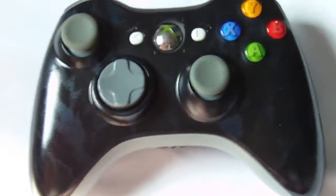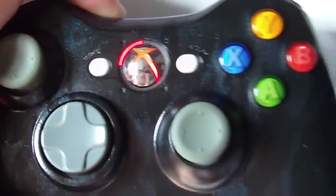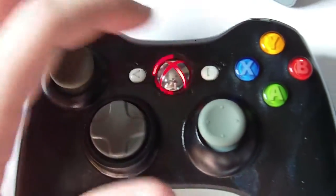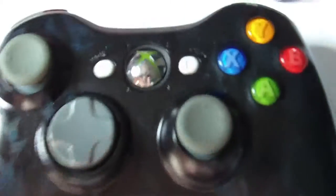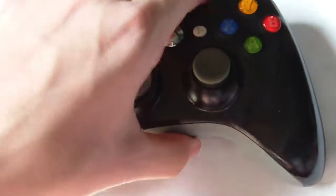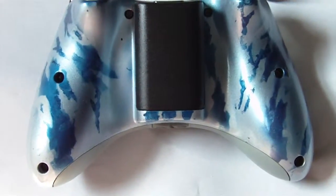The red lights could be changed to blue if you'd like, but I like the red because it matches the red guide button. The shiny new guide button looks phenomenal in this controller.